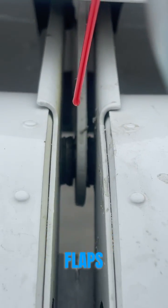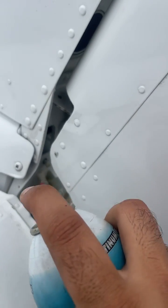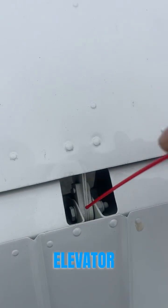This is how we grease the flaps. This is how we grease parts of the rudder. This is us greasing the elevator.